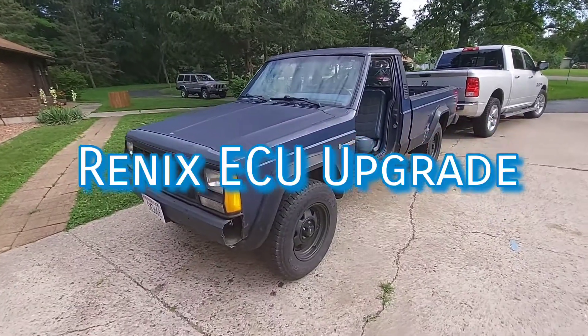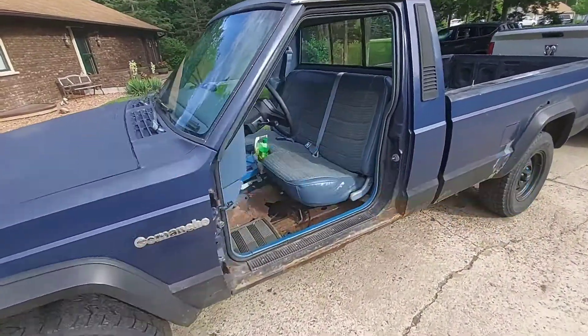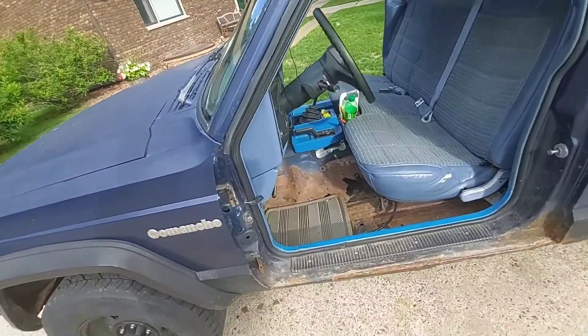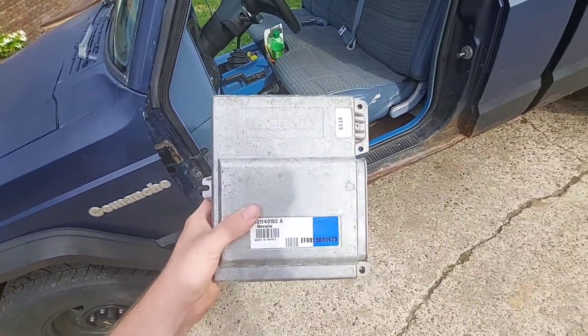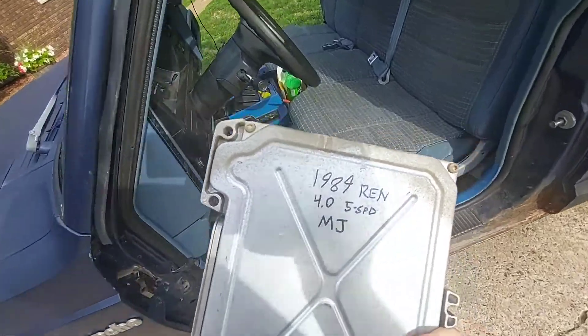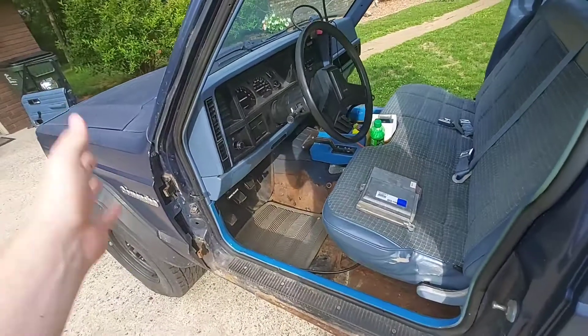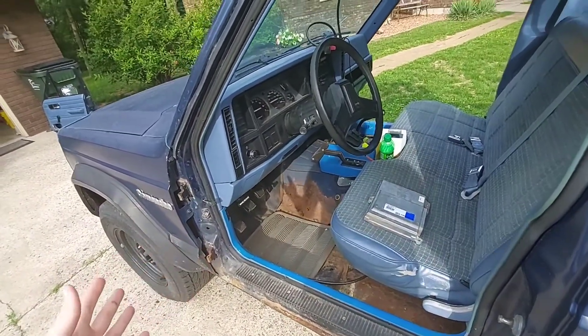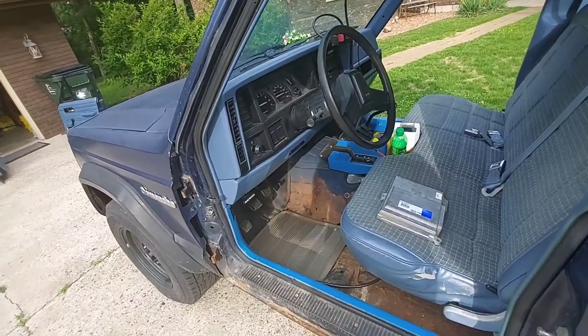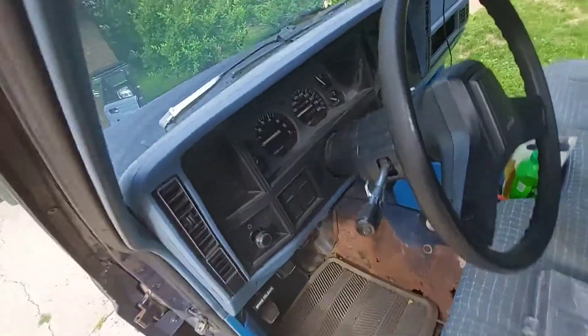Another thing I've been debating doing is swapping out the computer for a later model RENIX ECU. This one is from a 1989. If you put an 89 or 90 computer in an 87 or 88, you get a little bit more horsepower — literally like four horsepower and four foot-pounds of torque — but it helps the engine run better, and that's mainly why I'm doing it.